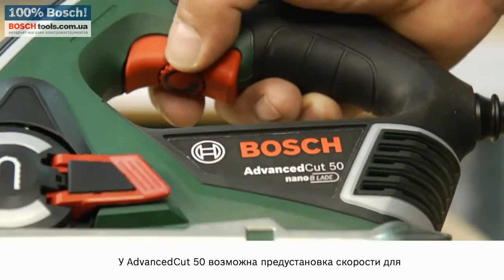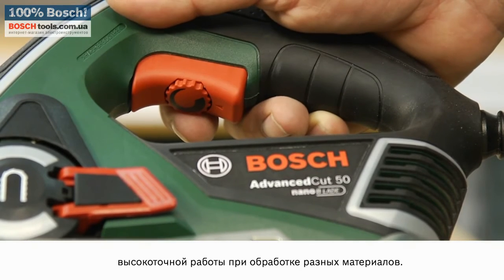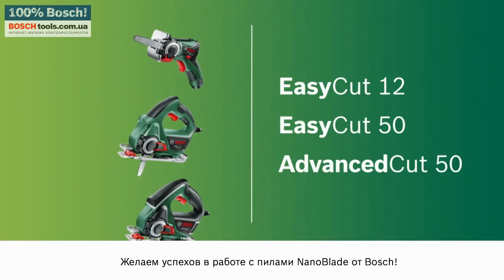The speed of the AdvancedCut 50 can be preset to facilitate precise working across a range of materials. And now, have fun with the all-purpose saws from Bosch.